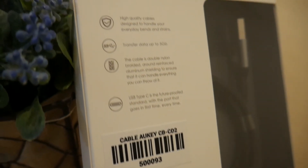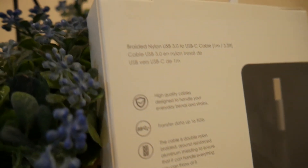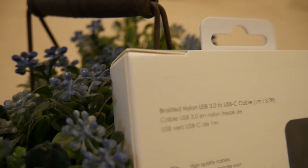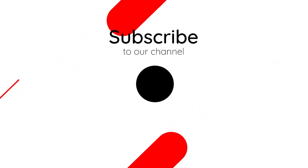Oke sekian unboxing kita kali ini. Jangan lupa like, comment, and subscribe ya. Terima kasih sudah menonton. Bye!